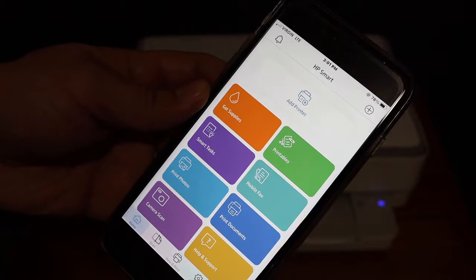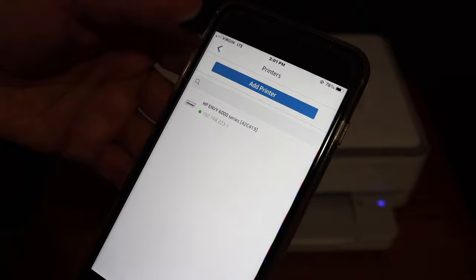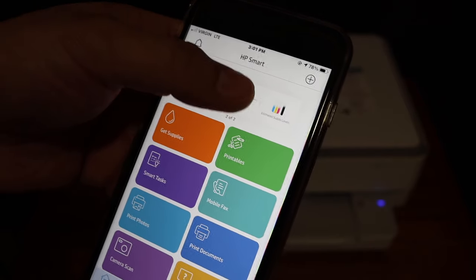Go back and open the HP Smart app. This app can be easily downloaded from the App Store. We have to add a printer, so click on the add printer button. On the next screen it says HP Envy 6000 series — click again and it will add the printer and show up here.